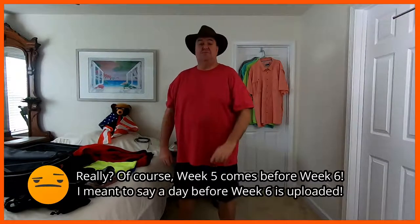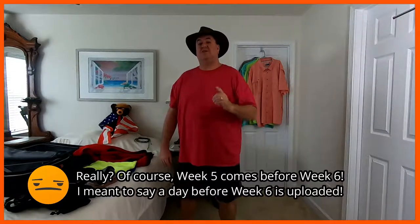Hello, I'm Uncle Mike Mike. As you can see, I'm packing for Germany and the UK next week. Week 5 will be posted just before week 6, but this is Year 1, Week 4.